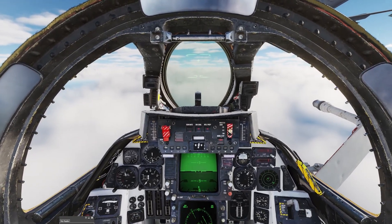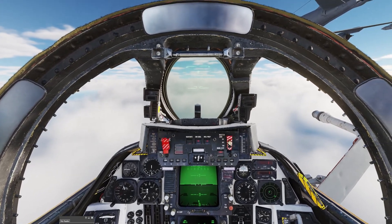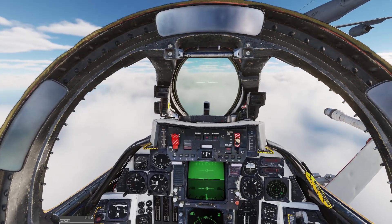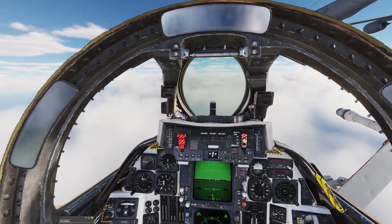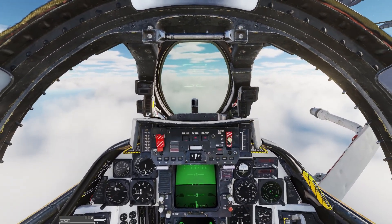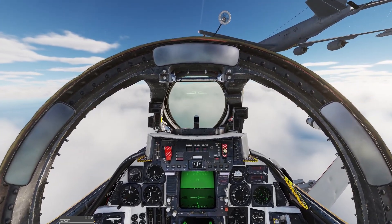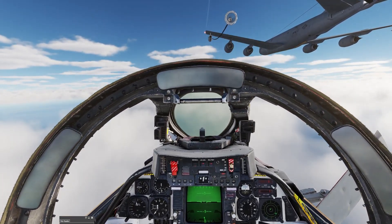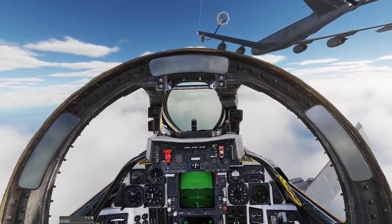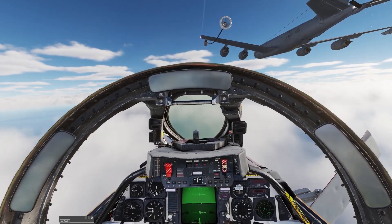A while back I changed my perspective and started doing it a different way. Reflected Simulations made a video giving tips on refueling the Tomcat before Speed and Angels came out, and he mentioned zooming your view out. I don't remember if he mentioned raising your perspective, but when he showed his refueling zoomed out more, I also noticed that his point of view was higher.